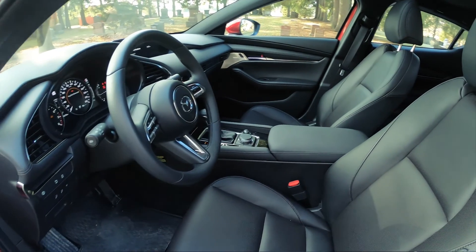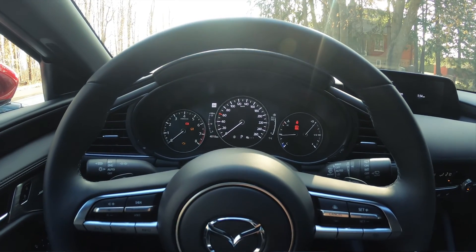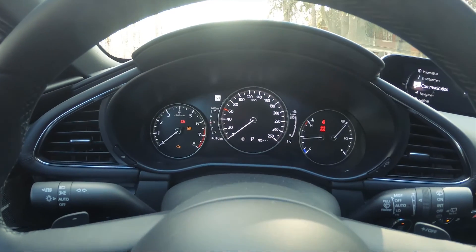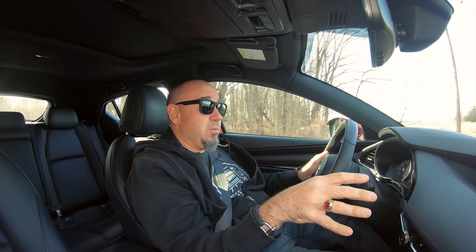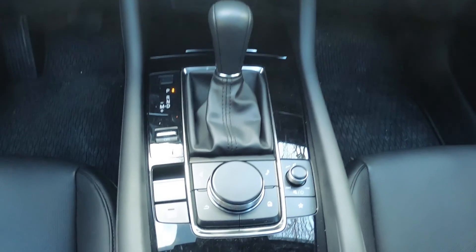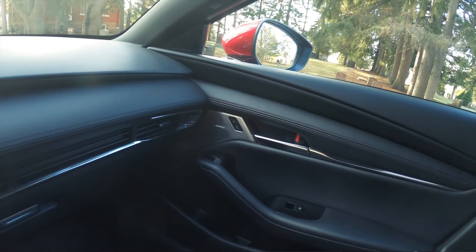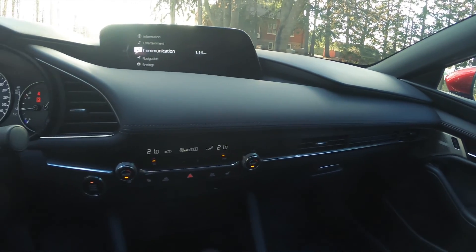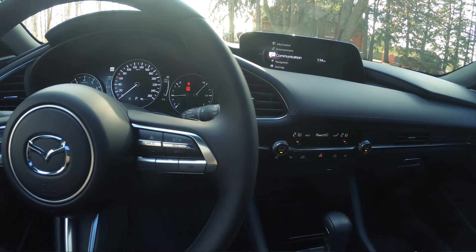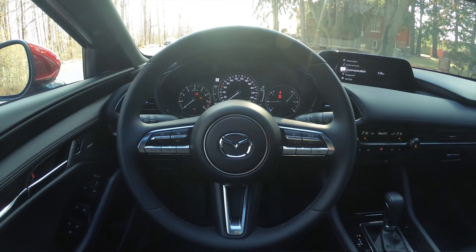Mazda has done a fantastic job here. The gauges are clear and very straightforward. There are a couple of dials, a digital portion of the cluster in the middle, and that works great. The infotainment system has been updated and does include, finally, Apple CarPlay. But the rest of it is a bit clunky — the controller is very similar to BMW's, and the rest of the interface is a little difficult to navigate. But you do eventually get used to it, and if you're an iPhone user, you just throw on Apple CarPlay and you're very happy.